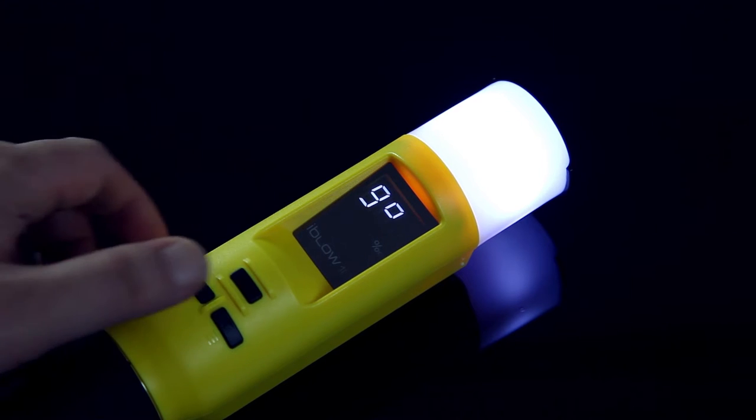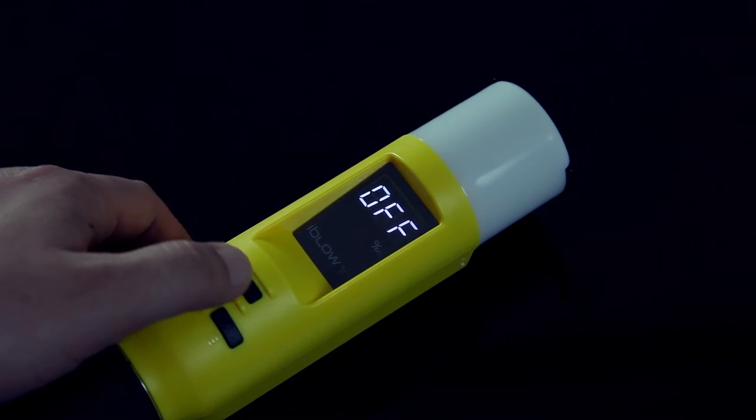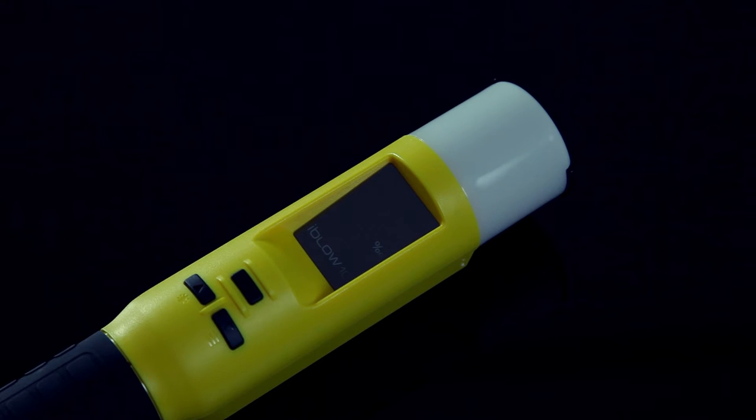When the power button is pressed down for three seconds, the window will display OUT. Press it once more, it will display OFF and turn the power off.